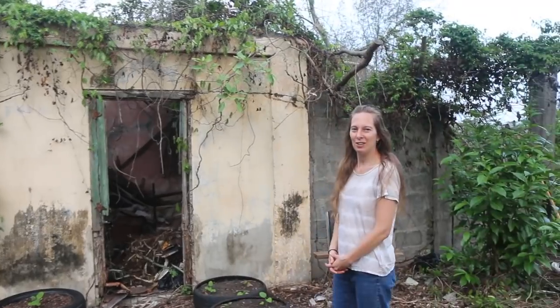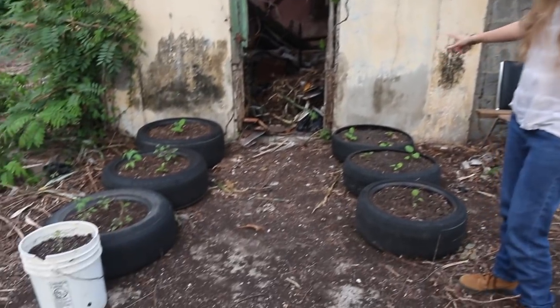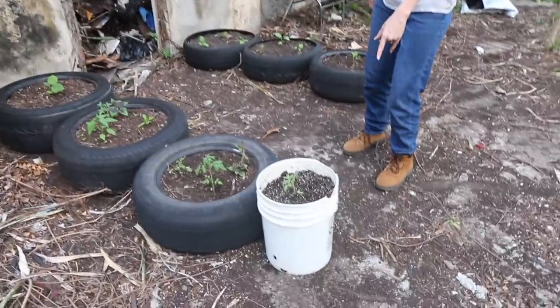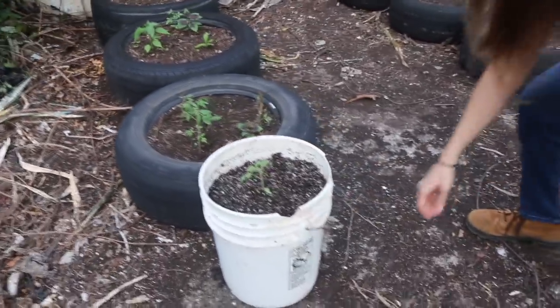Now I'm going to take you around and show you what's cooking in the garden and share a little bit of news. We put in some more tire gardens here — eggplants, tomatoes, peppers, and some celosia. We also have a self-watering container garden.